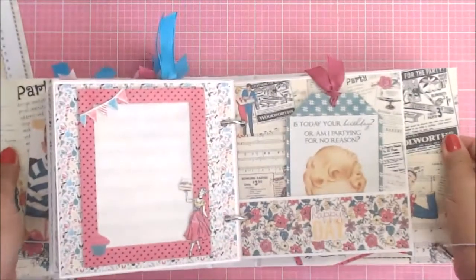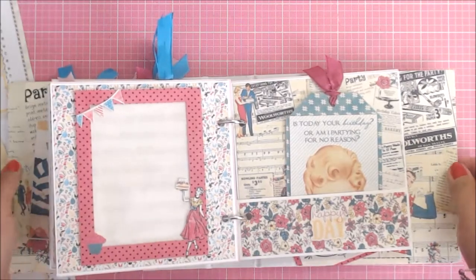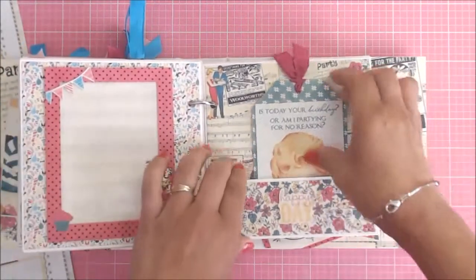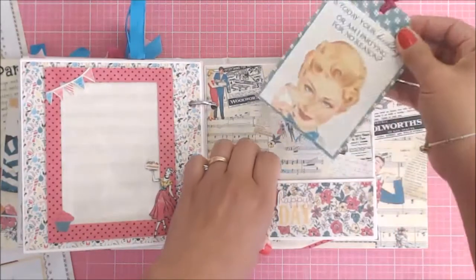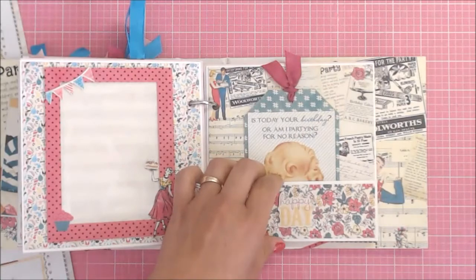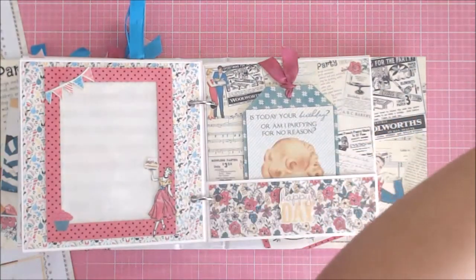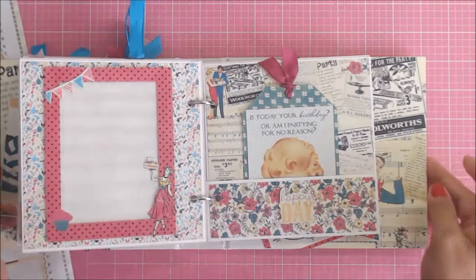I used my dies to make this frame. On this one, another pocket — I used some of the cardstock and cut apart. This is my little hat — poor little guy, he's so mad at me. Sorry about that, you guys.